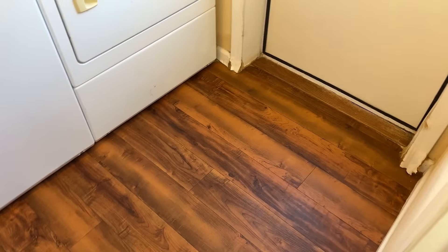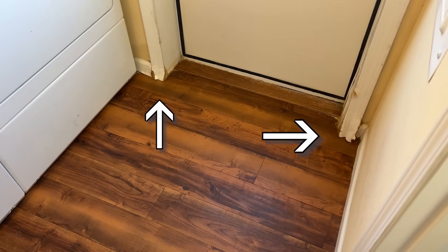Before I can do the floors in the laundry room, I have to take out some of the trim because it's gotten ruined over the years and with the cats. The trim this house came with was MDF, which if any moisture touches it, it just goes. So I'll take it out and put in new ones.